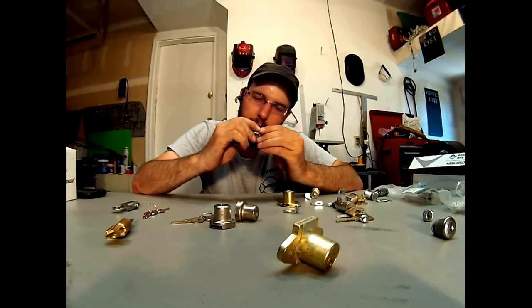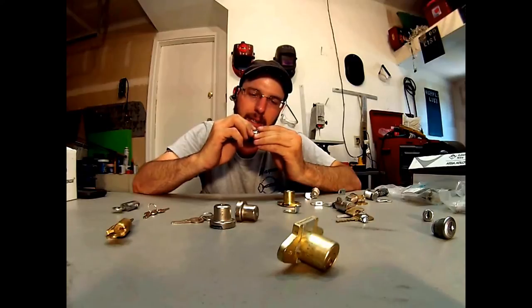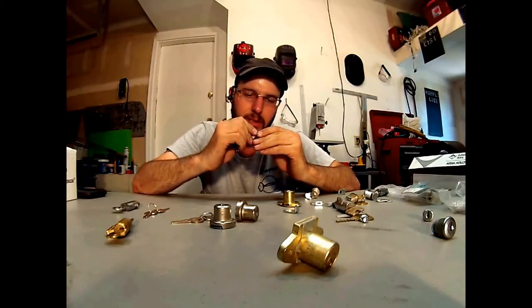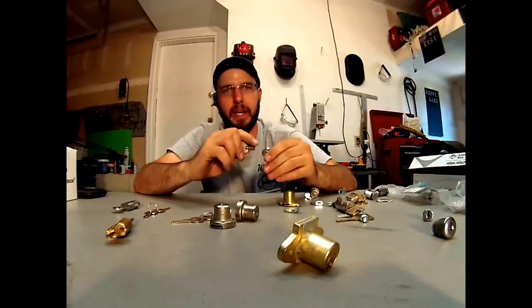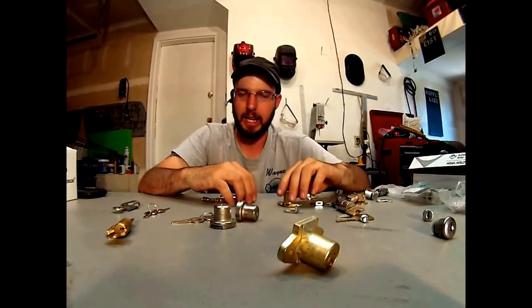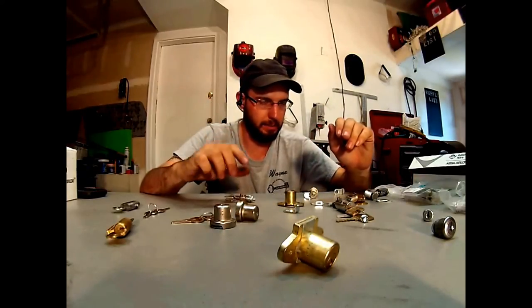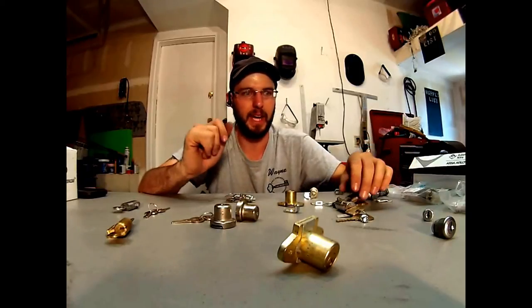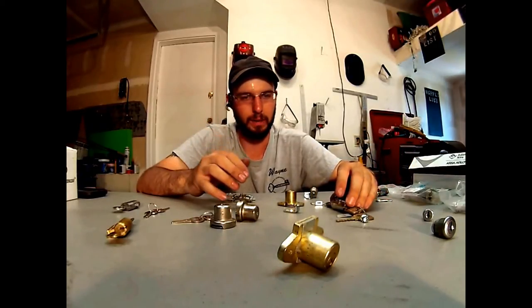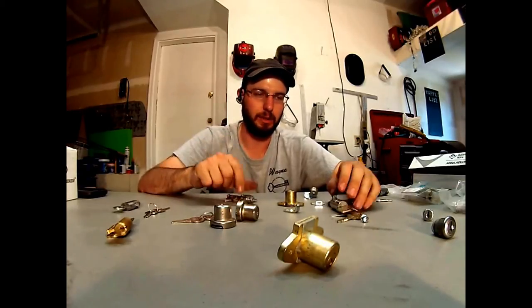Well, actually there are serrated pins even in this cutaway right here. They're picking up their game. Don't believe all the stuff about Kryptonite — it happened, but the tubular lock has really made some improvements since that time until now. They've upped their standards quite a bit with hardened steels and security pins, making these quite difficult to pick.